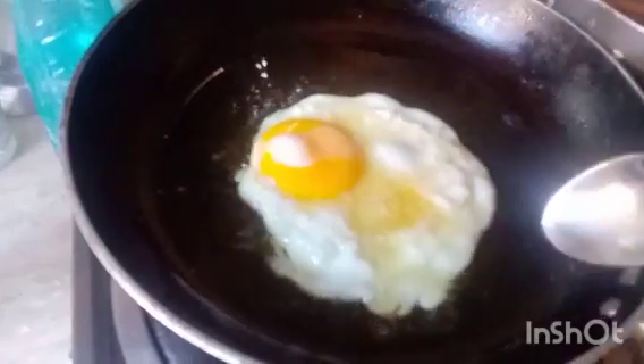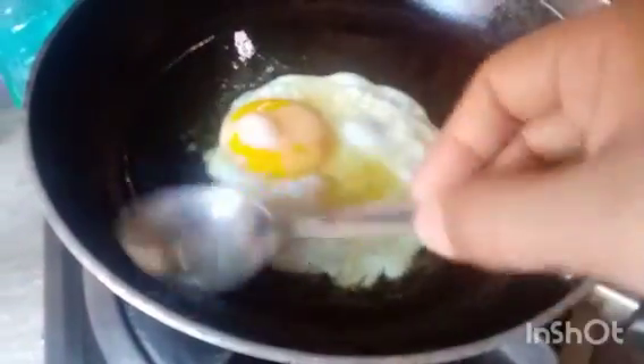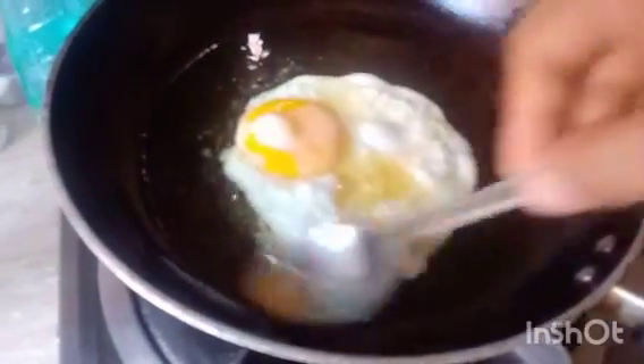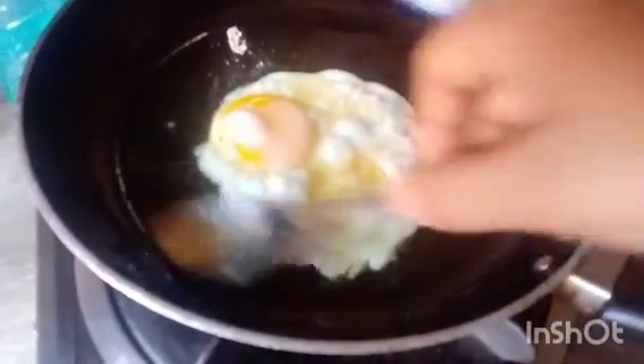Since it is winter, this recipe is a half-fried egg. I put a little oil in it so that I can fry it. I put the oil in it with desi ghee. After that, I will fry the egg in the pan. I put a little oil on the spoon.